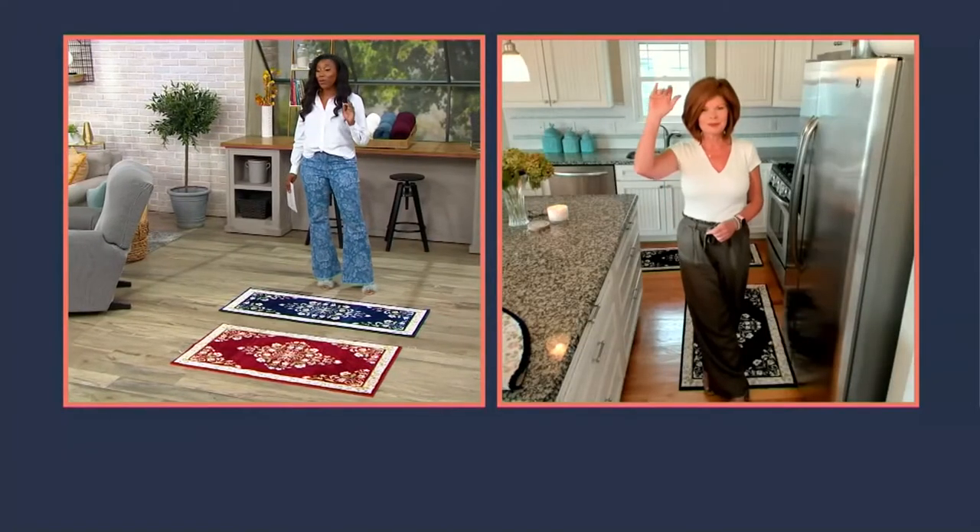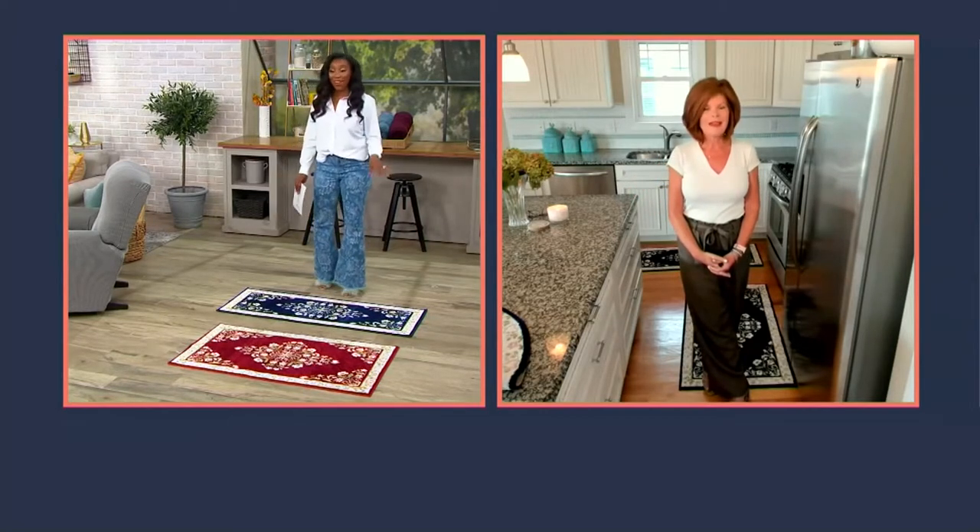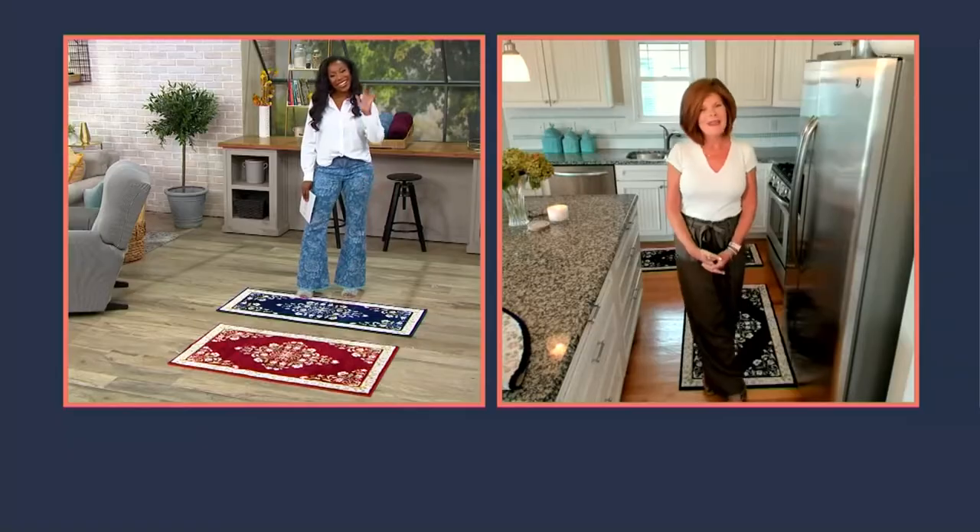As someone who's looked at the price of rugs lately, this is a really good price for a rug. These are machine washable, and they're made by Nurisan, who's been in business for over 40 years — a family-run business known for quality and excellence.